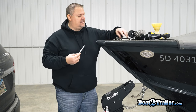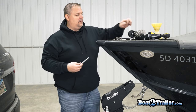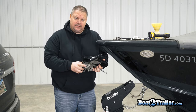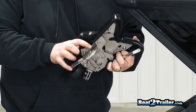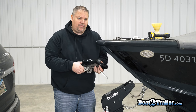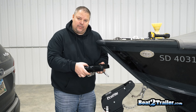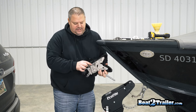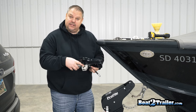Now that we know our bolt size and we have the washer sizes we need — two quarter-inch washers — we're gonna go ahead and install the latch on the trailer. You're gonna notice there are two separate holes to install the latch on. We do recommend the top hole for most installations so it uses the lowest profile and prevents the bolt from moving too far back on the trailer. We want it to rest basically exactly where the roller was, and this streamlined profile makes the top hole the one we suggest.